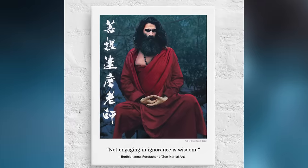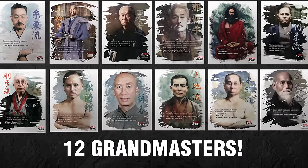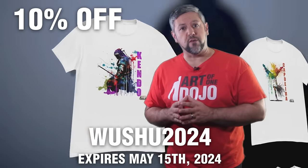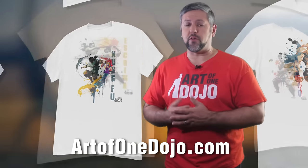Speaking of Bodhidharma, check out the Forefathers collection on TheArtOfOneDojo.com — commemorative shirts and canvas prints of 12 iconic figures. For a limited time, get 10% off t-shirts using the code WUSHU2024 at checkout. All sales go right back into covering the production costs of this channel, so we appreciate all you martial artists out there that support our efforts.